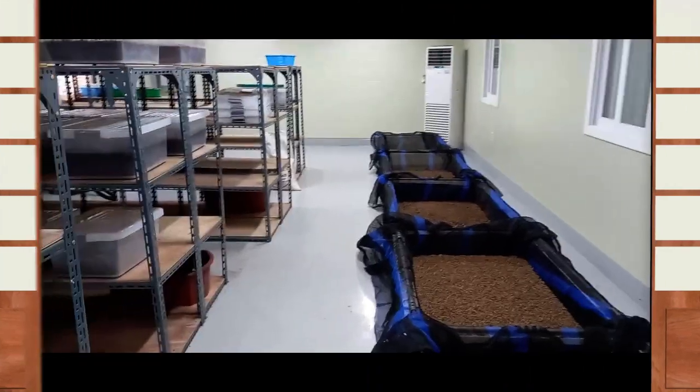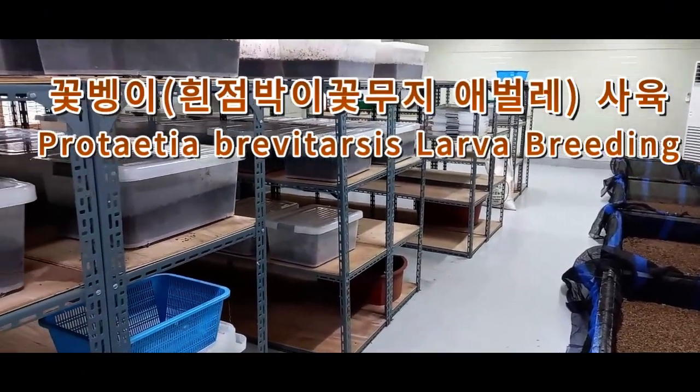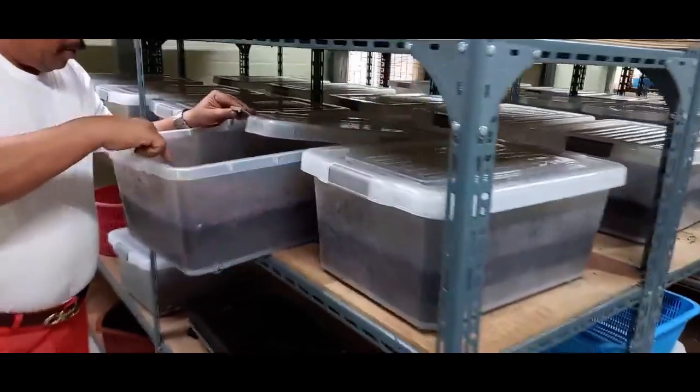오늘은 군뱅이가 어떻게 자라고 있는지, 또 가공은 어떻게 되는지 한번 보도록 하겠습니다.